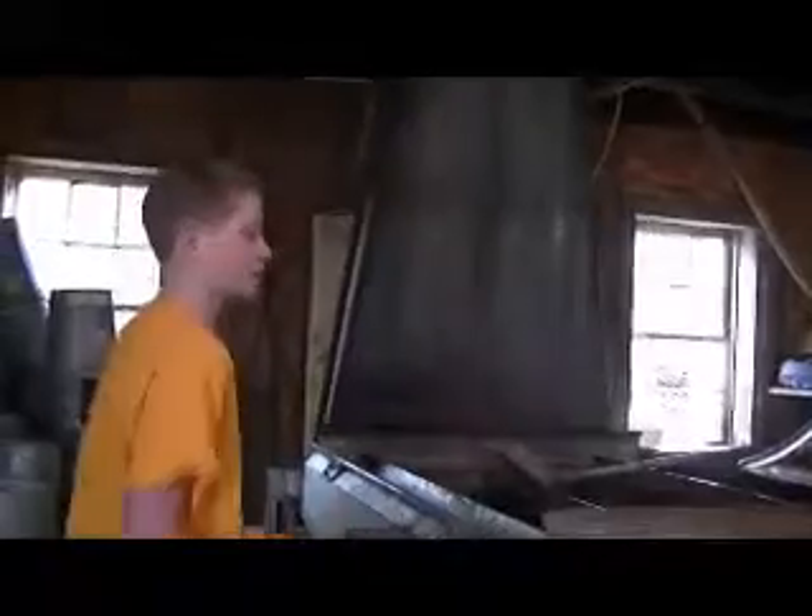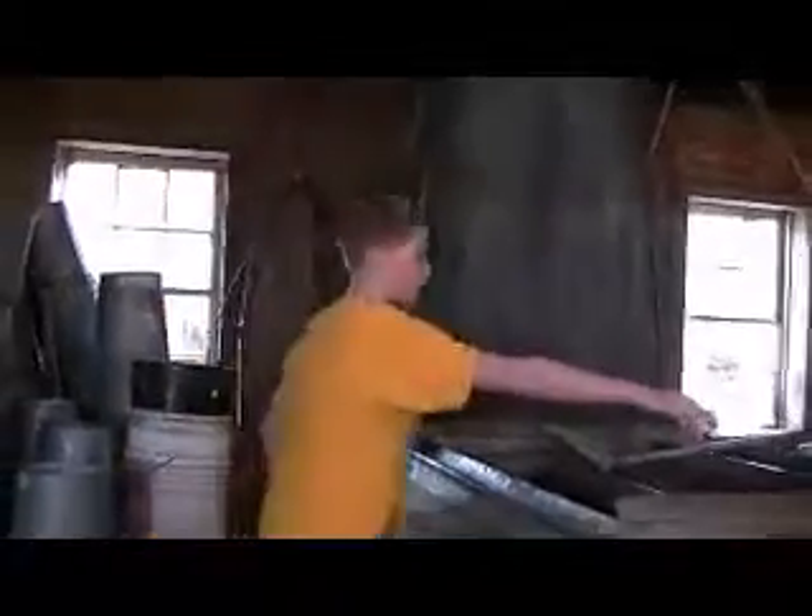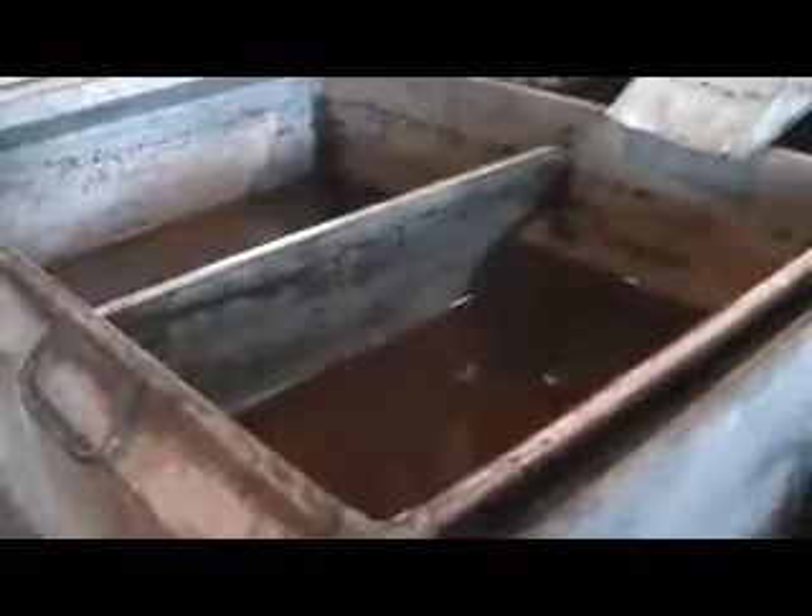And since this end is deeper and that end is shallower, the stuff that's less dense — which would be the syrup — is going to be moving this way toward the shallower end. Sap starts over there, and as it moves along through these channels, which gradually get shallower and shallower, it comes over here. As more water evaporates, it comes through here, and this stuff is pretty much halfway done right here.